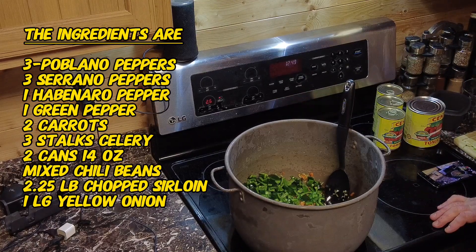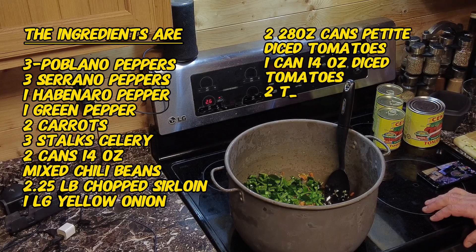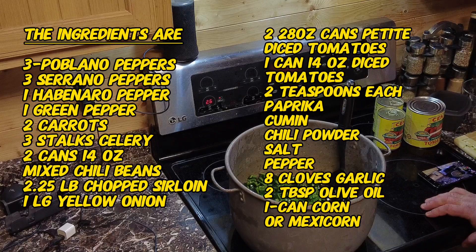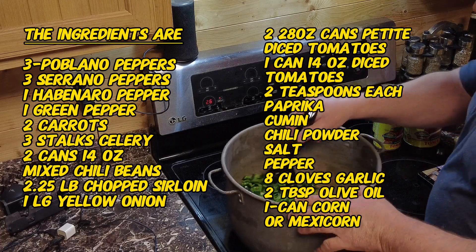The serrano peppers are a little bit hotter than jalapeños. The way that you tell a jalapeño is hot is by the score marks or the wrinkles on it — the little white-beige scoring on it. The more it has, the hotter it is. With serrano peppers, the smaller it is, the hotter it is typically.